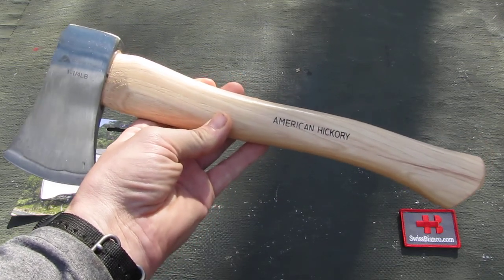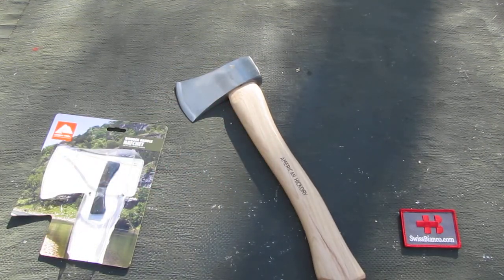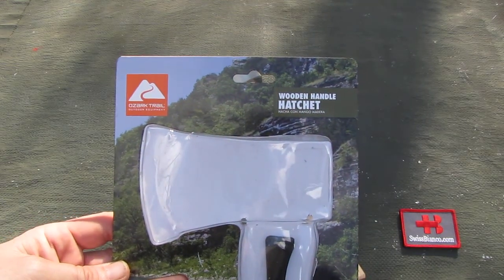Hello, my name is Luis Bianco. In this video I will talk about the wooden handle hatchet from Ozark Trail. That item is currently sold by Walmart here in the USA.